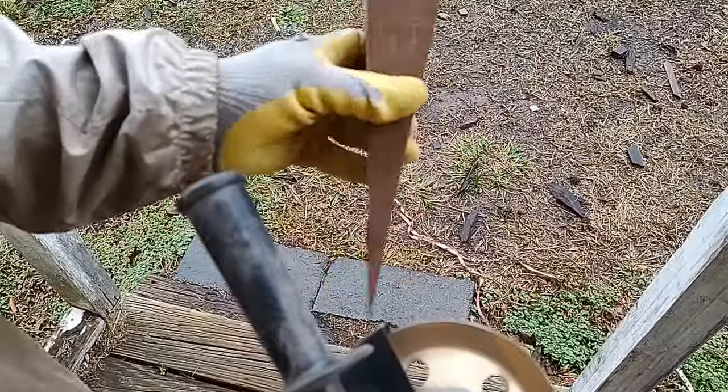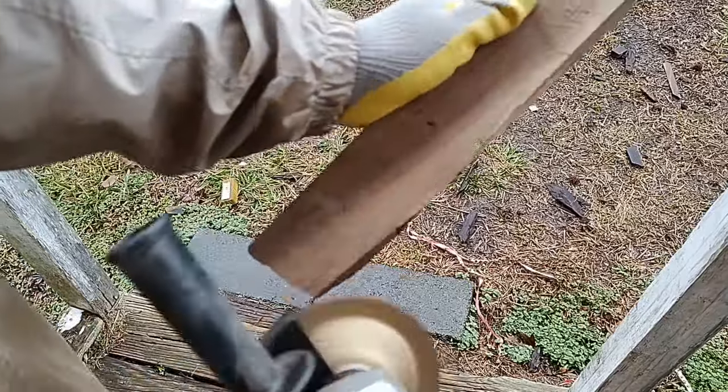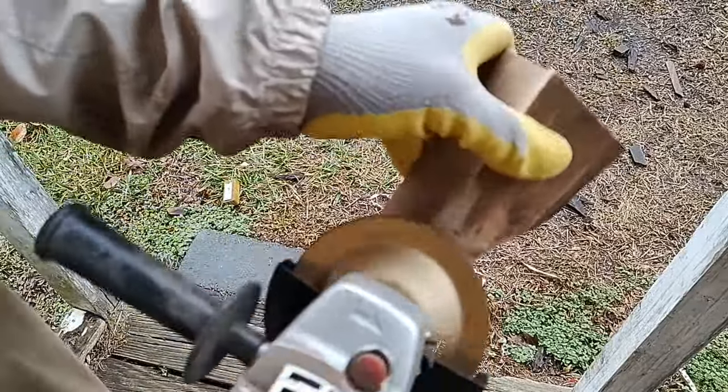I'm going to show you something cool that you can make with spare pieces of wood. This is walnut — it's two inches thick. You can see that there's both the heartwood and the sapwood, and a lot of your offcuts are going to be that, especially when you're working with live edge stuff.